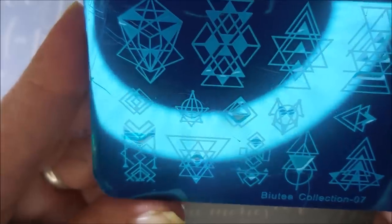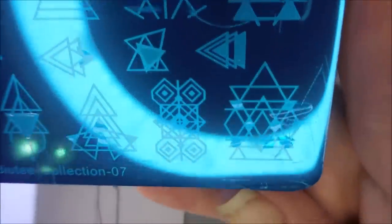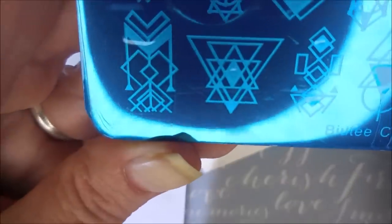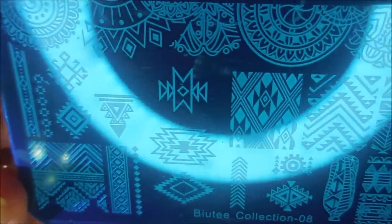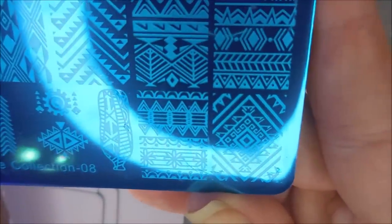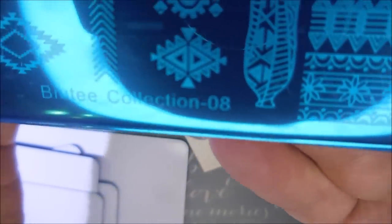Now to number seven — we've got some more of the geometric designs, which I really need to start using more because I've got lots of them. And that is plate number seven. Number eight — it's got a lot of the mandala-looking, Aztec-looking designs. I love, love, love stuff like this. So this is plate number eight.